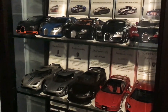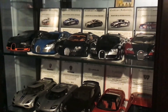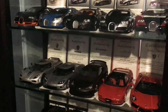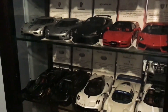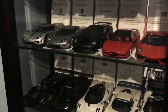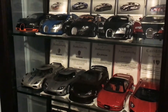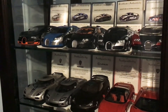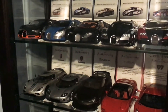Hi guys, welcome back to the channel. Today I'm going to be following on from my AutoArt collection video that I posted a few days ago. It seemed to be fairly popular, so I thought I would do another AutoArt Signature Series video. These AutoArt models seem to be my most popular videos on my channel.